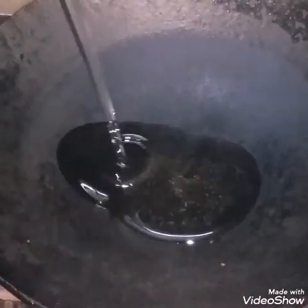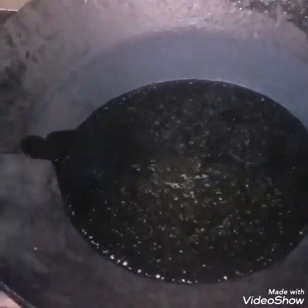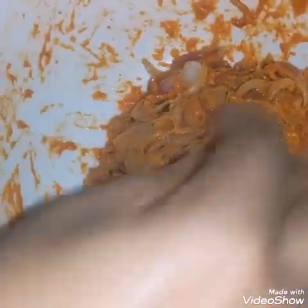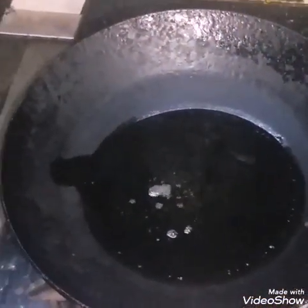I will use this pan to mix it up. I will enjoy the taste. I will use the balls to add to the pan. I will add it to the pan after putting it in. I will cook it and put it on my pan.